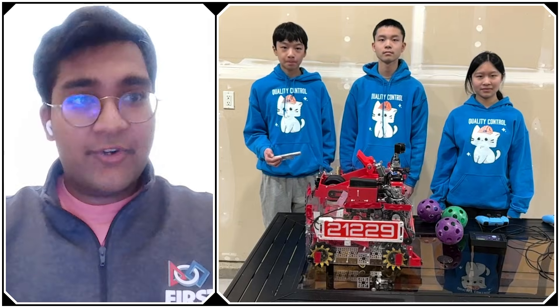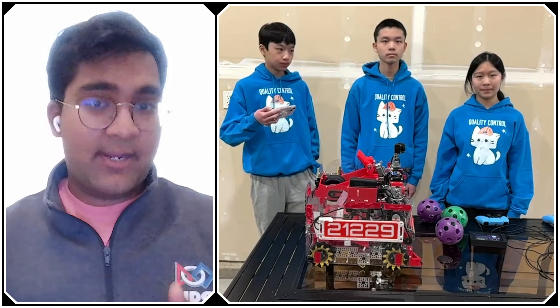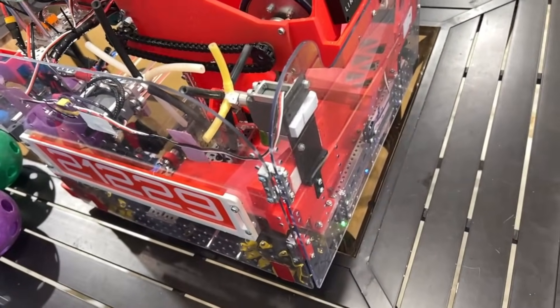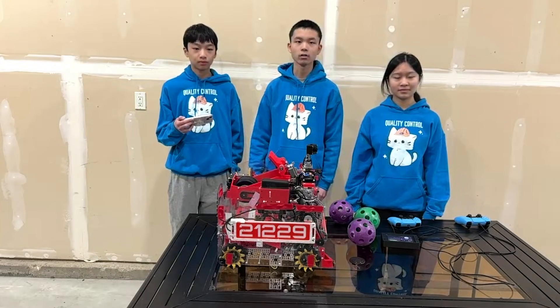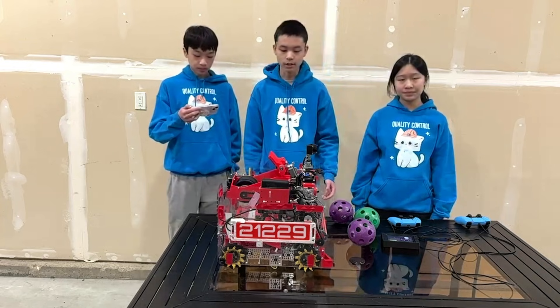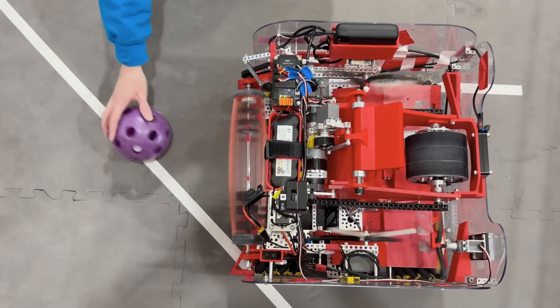Quality Control, first question: you have a lot of experience building multiple robots a season and have gone through a lot of different designs. Why go with this left-right sorting mechanism instead of the spindexer? In the beginning of the season, we wanted to be as flexible as possible — we wanted a robot that could do both sorted intaking and shooting, and also non-sorting intaking and shooting. That's why we designed our intake to sort left and right, but also have the flexibility to transfer all the balls to one side for really fast rapid-fire intaking and shooting.